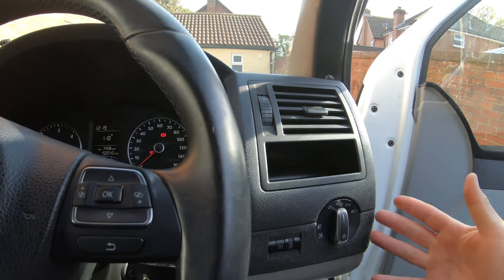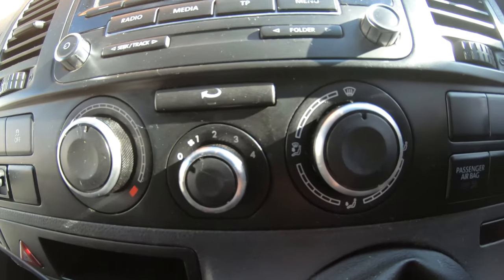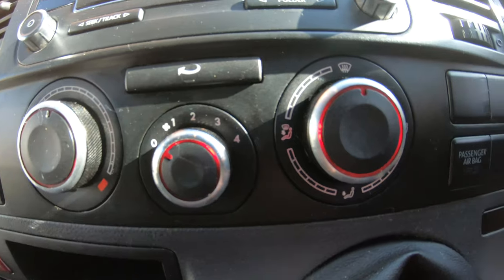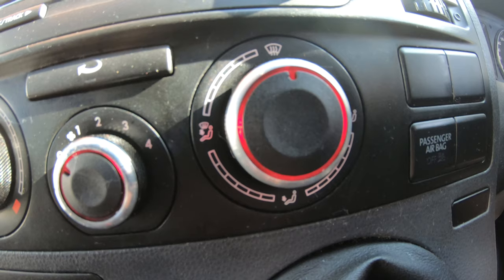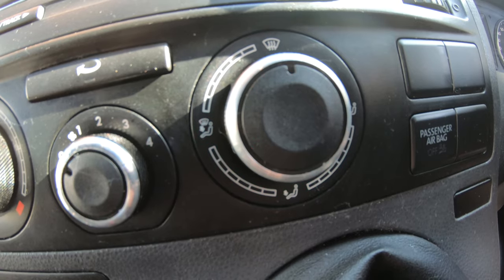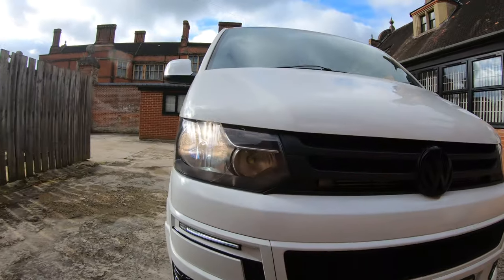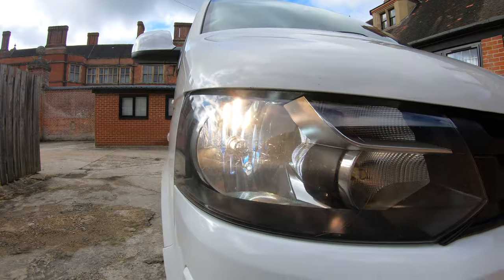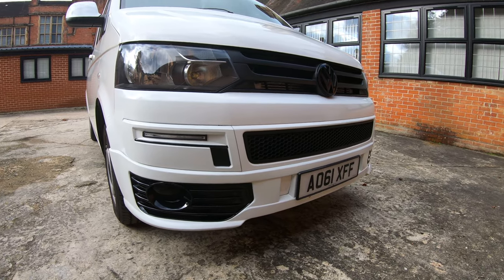I'm going to turn my ignition on, put my finger over the sensor, and check the lights come on — I'll check the inside lights by my controls. You can see that light's lit up. Now I'm going to release my finger and hopefully after a few seconds they'll go off. Fantastic — so that's letting me know that at least the sensor works.